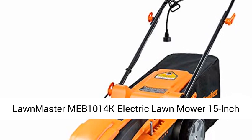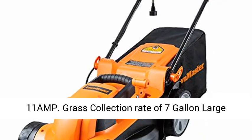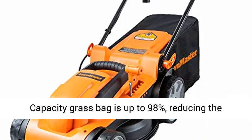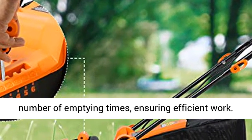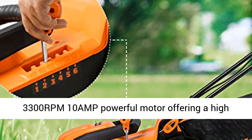Lawnmaster MEB-1014K Electric Lawn Mower 15-inch 11-amp. Grass collection rate of 7-gallon large-capacity grass bag is up to 98%, reducing the number of emptying times, ensuring efficient work.